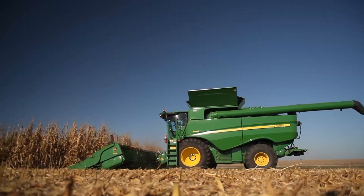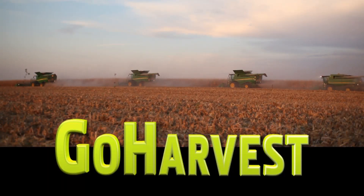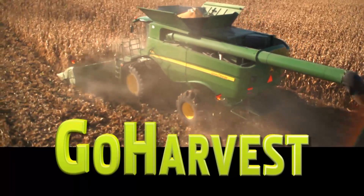Performance, productivity, and exceptional harvest experience. Go harvest! Get the most out of your S-Series combine today.